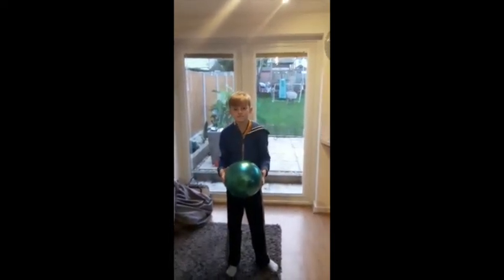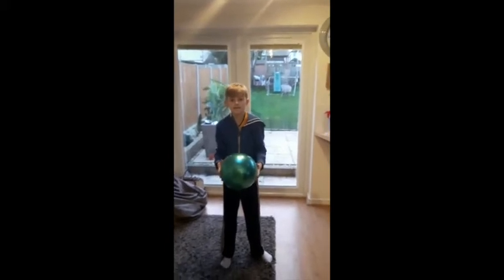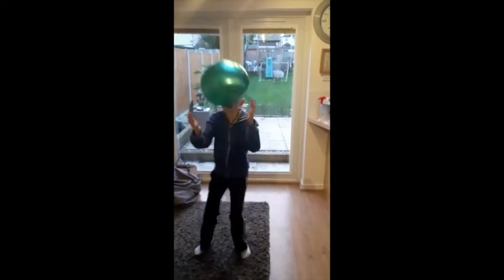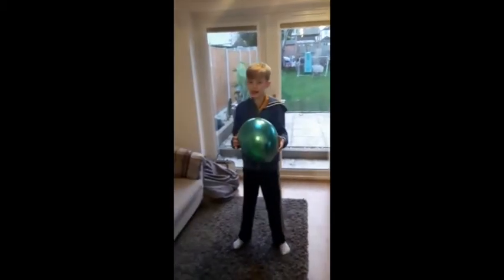Next one — we're going to throw it up high and turn around at the same time, and catch. Oh, excellent Ben, well done! Superb.